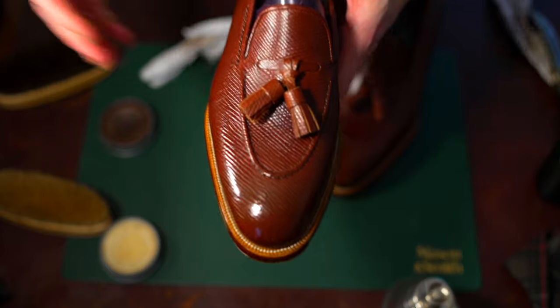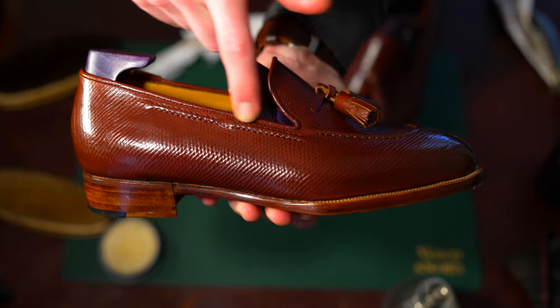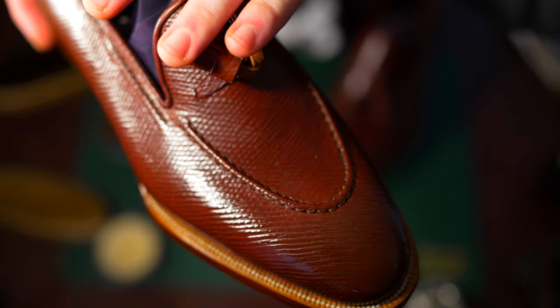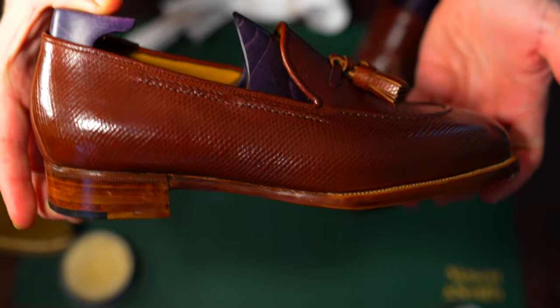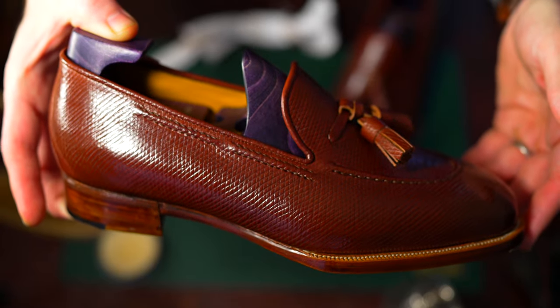Typically with a tassel loafer you have a string that goes around the edge of the upper. We wanted to make this a little bit different, so this is a whole cut single piece of leather — the apron is stitched in strictly as a hand stitched aesthetic, stylistic choice. Very unique to this piece: instead of having the string that supports the tassel go around the edge of the upper, Lee replicated the same stitch that was on the apron to emulate what that would look like — more of a fall stitch, a fall string that goes around the upper, making this super unique.